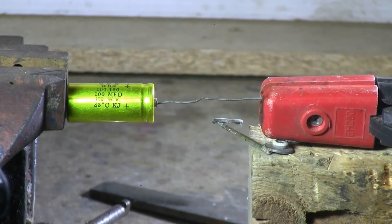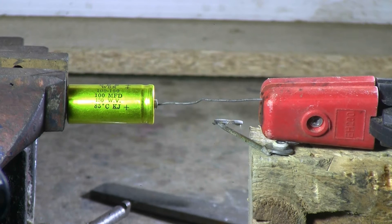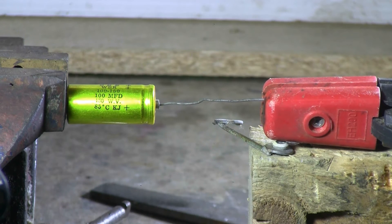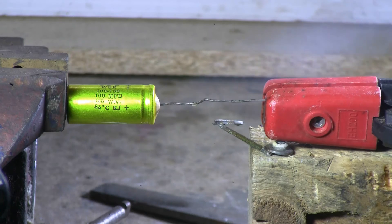100 microfarads, 150 volts. That was a hisser.